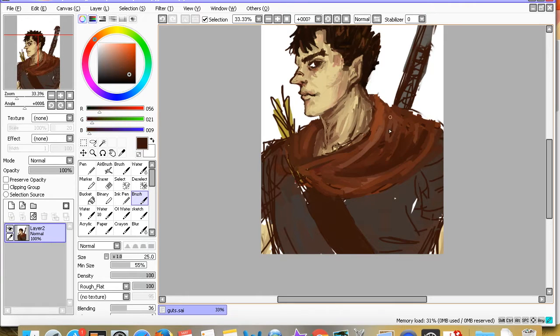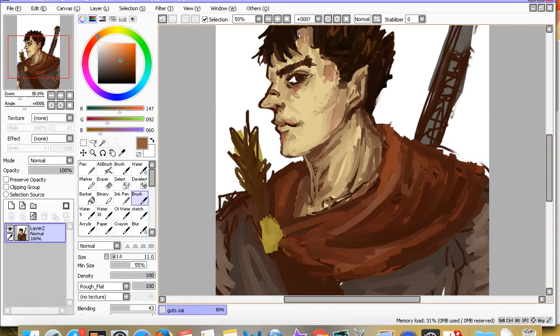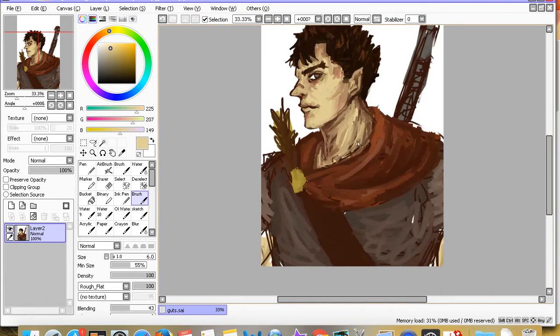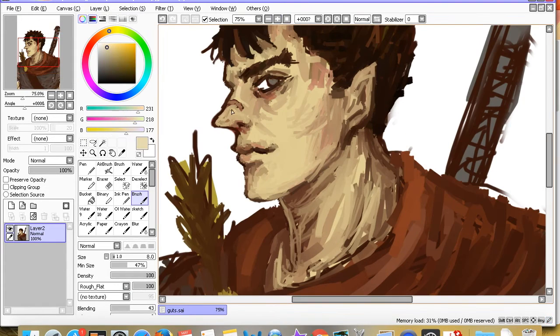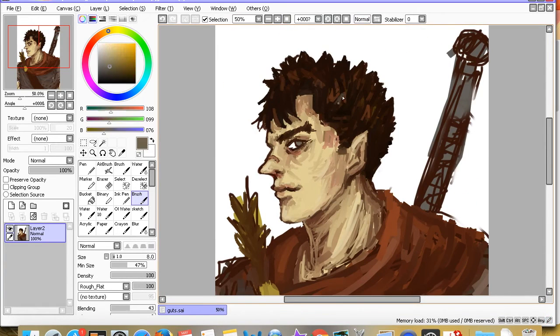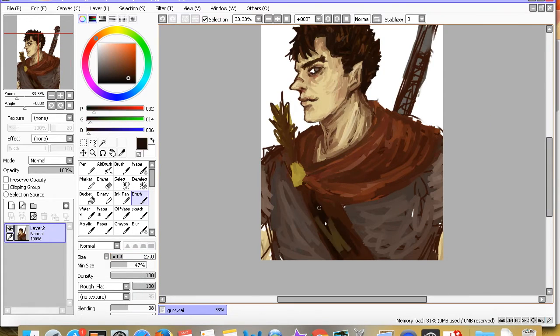By next week I really want to do a step-by-step 'how I draw digitally' kind of video. If you look at my stuff fast-forwarded you can pretty much tell what I'm doing — sketch, base color, shading, merge the two layers, then paint over that. But I kind of want to go more in depth, or at least show it at a more normal speed, like I'm literally talking to you live.